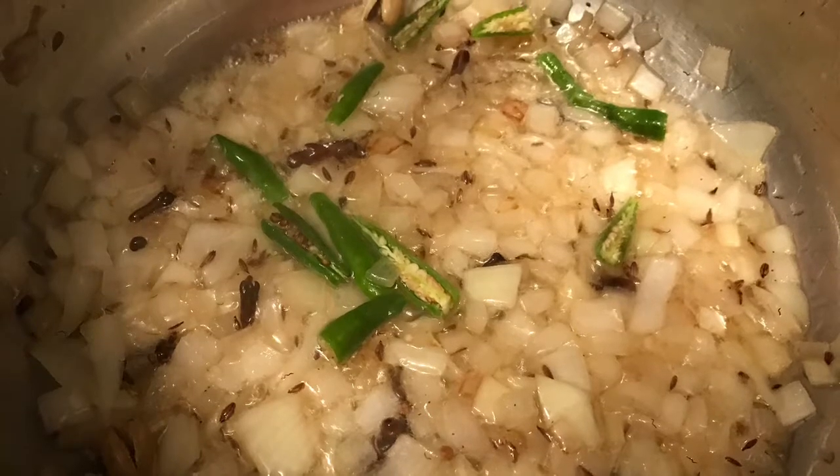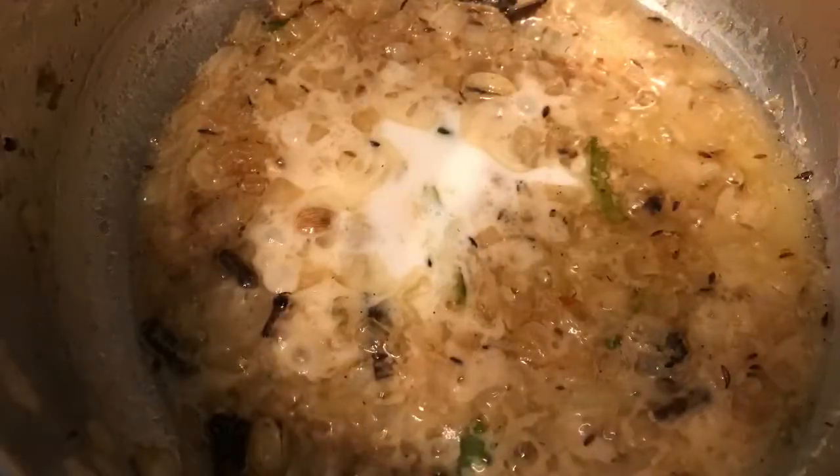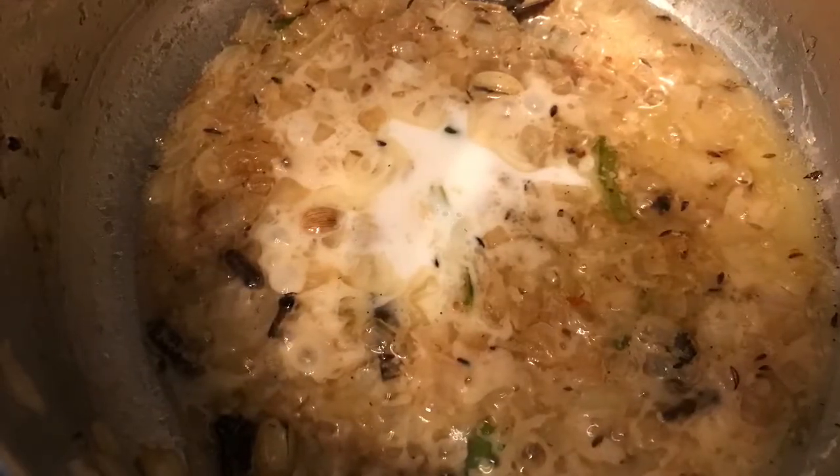Put in the ginger garlic paste and sauté it until the raw flavor of the ginger garlic paste goes away. Then add half a cup of coconut milk.